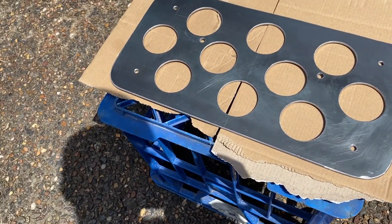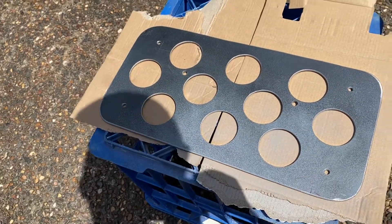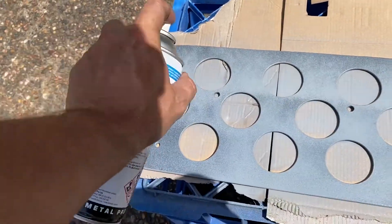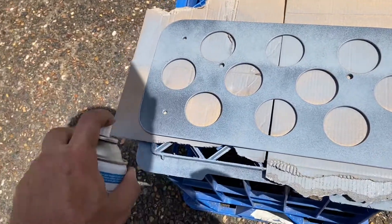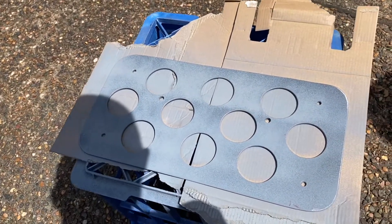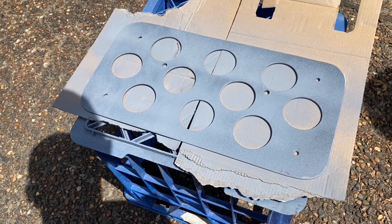Etch primer first. Now we'll let that flash off, turn it over and do the other side, and then add some black.